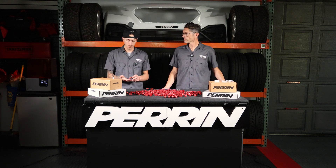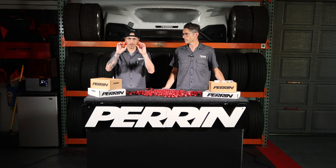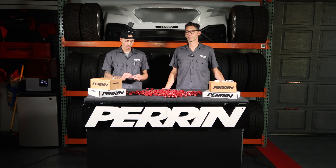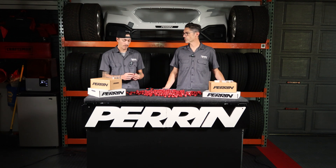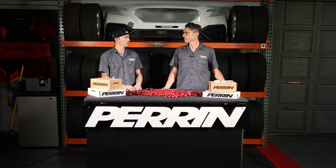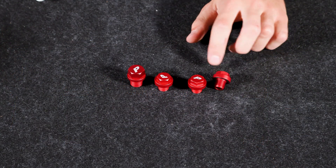Everything you get in the box — we'll show you a close-up here to show you all the little bits and pieces. You are going to get multiple shifter detent bolts in there. They go up along the side of the transmission — you'll see them over there.